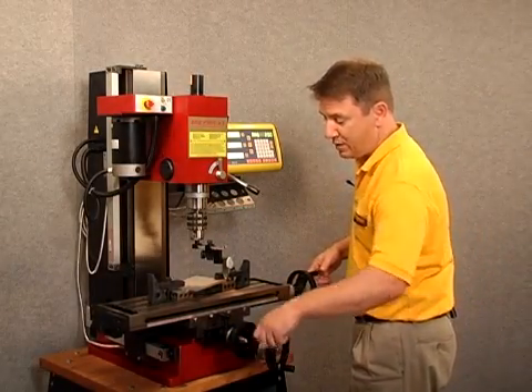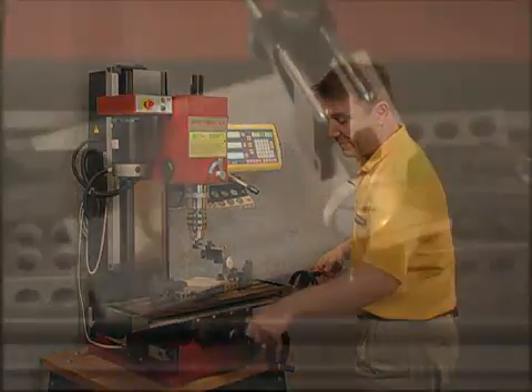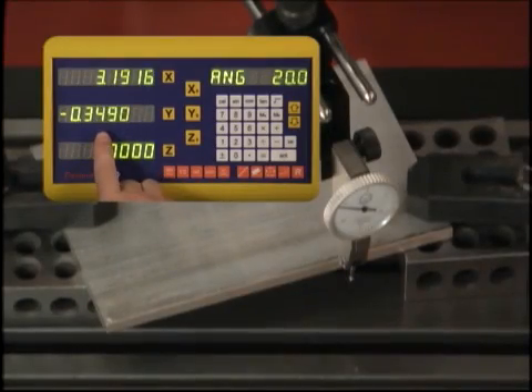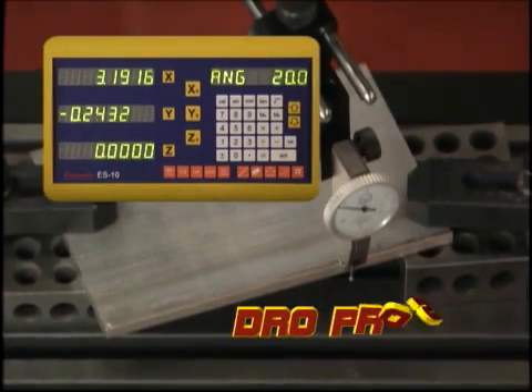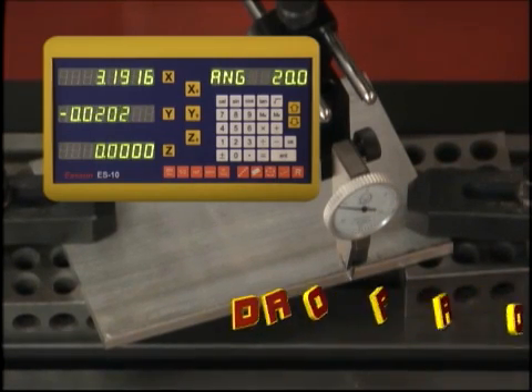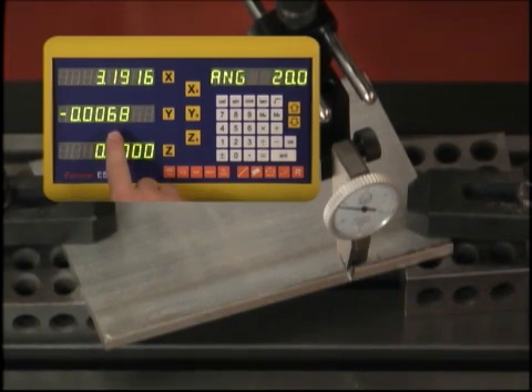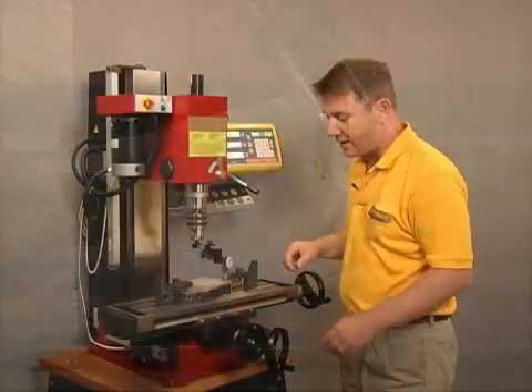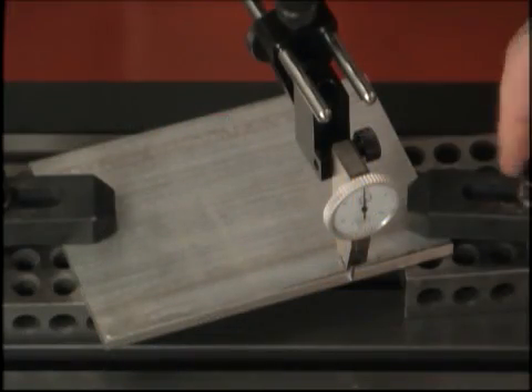So that is probably about right. As I bring the dial indicator into position, my Y axis value is decreasing towards zero. As I actually touch the workpiece and move the table to get a zero reading, I've now got a zero reading on my display. And over at the workpiece, you can see that the indicator needle is a little bit to the left.